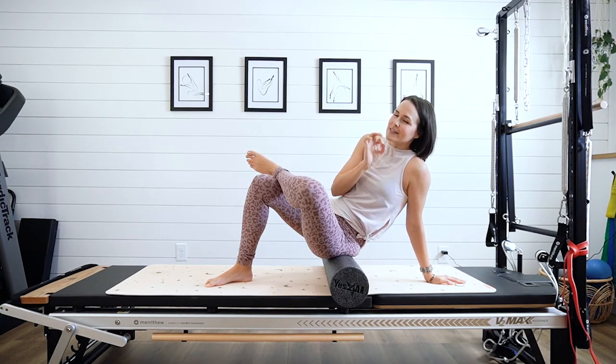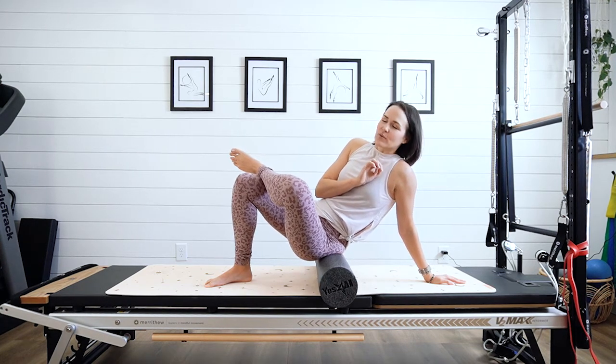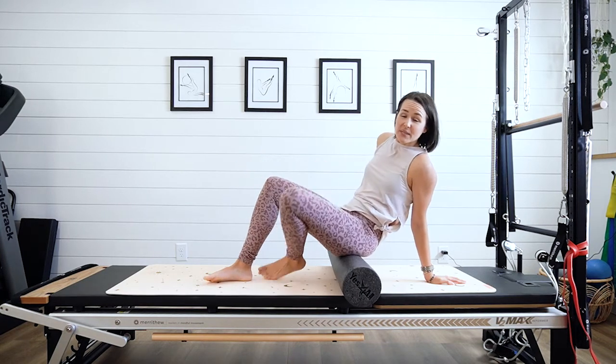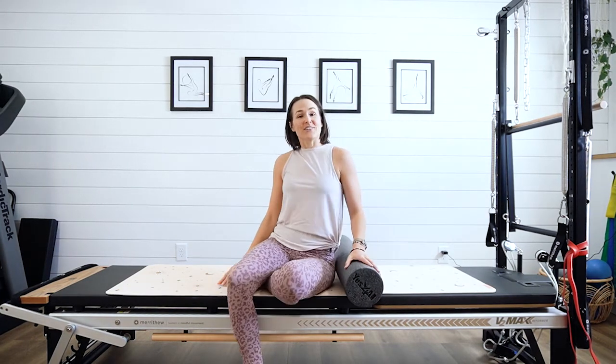Spend some time rolling forward and back, and concentrate on the spots that feel extra sensitive — hang out there for a second, because that's the only way it's going to start to relax. Remember to do both sides, and good luck!